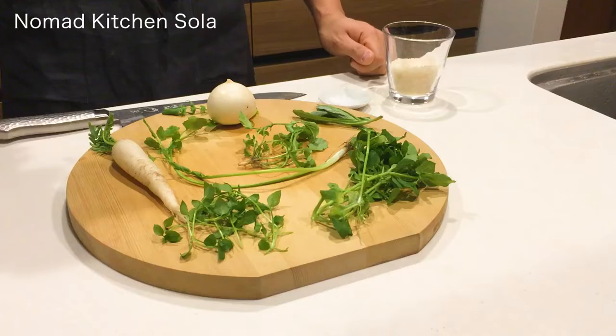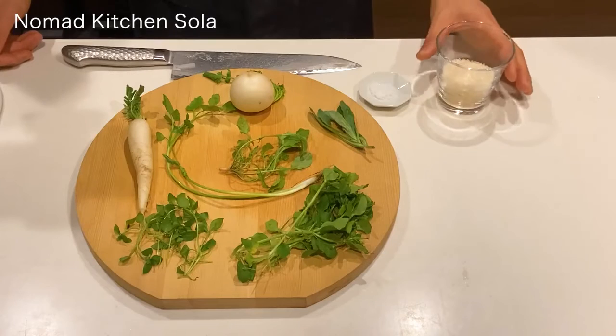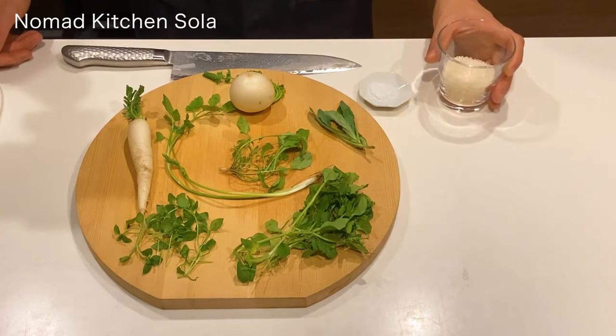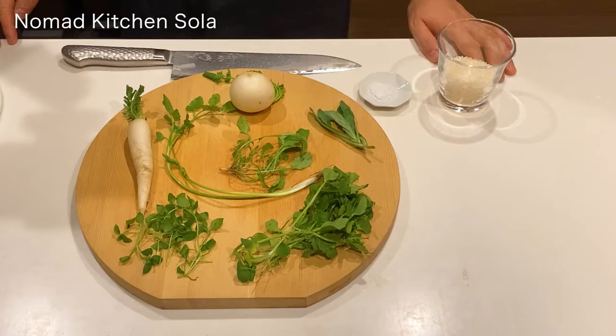So let's get started. Rinse the rice and drain it, and put rice, salt, and 4 cups of water in your pan and cook over medium heat.